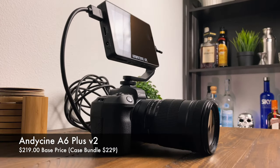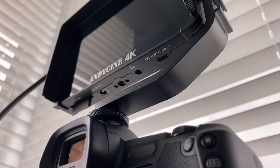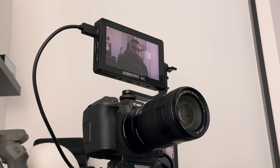The A6 Plus V2 has an additional USB-C port for power, which is a fantastic option. If you have a power bank or a portable battery, you have the option to charge this on the go, which is really cool.